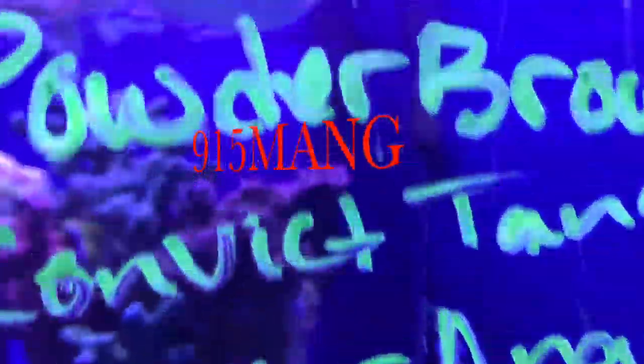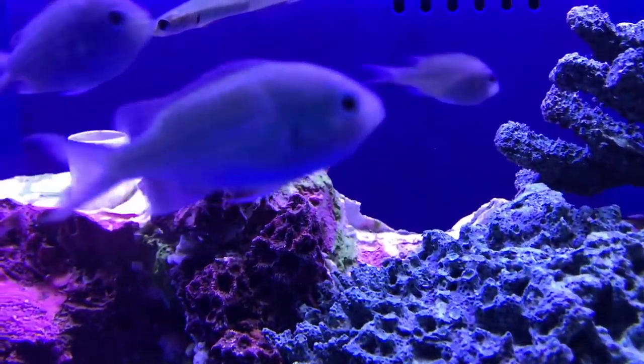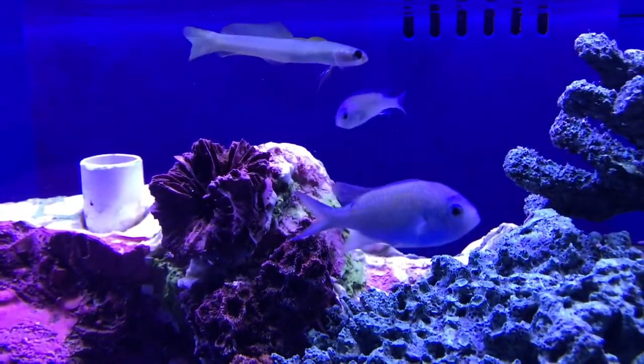What's up everybody, 915 man here doing a video today. Couldn't stay away, had to go to my LFS, The Coral Reef - you can find them on Facebook and all that good stuff. I actually came here looking for a Harlequin shrimp. I have a little bit of that Asterina starfish; I've seen a few and every time I see them I pull them out, but I'm looking for a Harlequin shrimp.